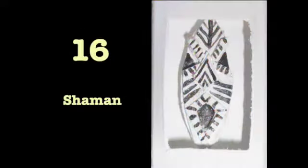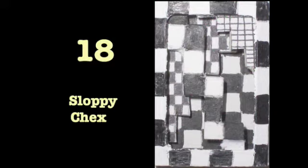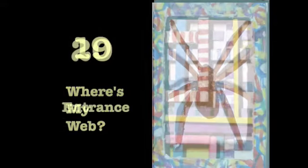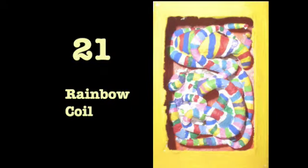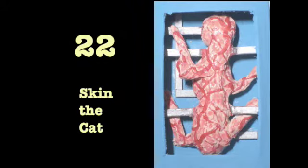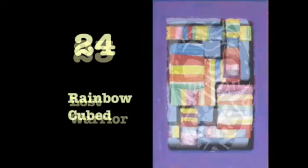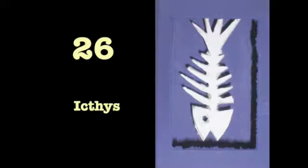I wanted to stretch my imagination on this piece. Some were spontaneous — I'd just get an idea flash across my head and I'd make it. I wanted to experiment with a lot of this stuff, work with different textures and form and different materials, and just see what I could come up with. Some were very challenging though.